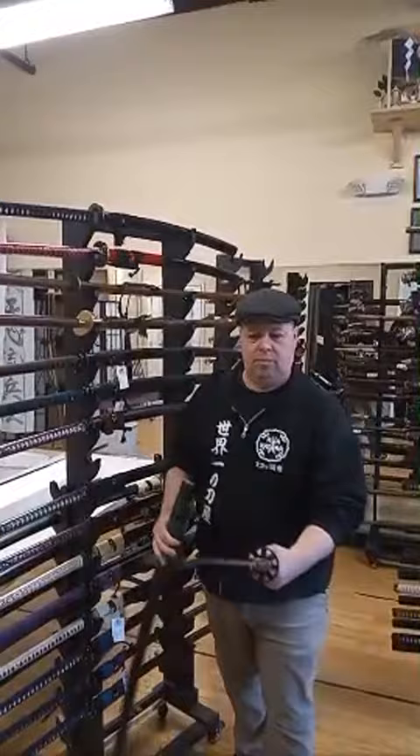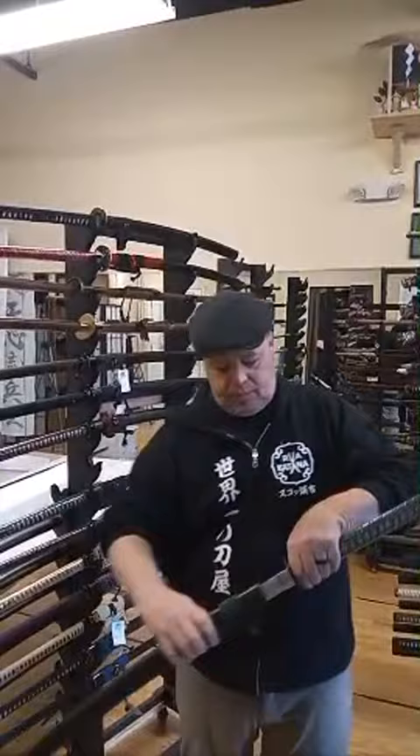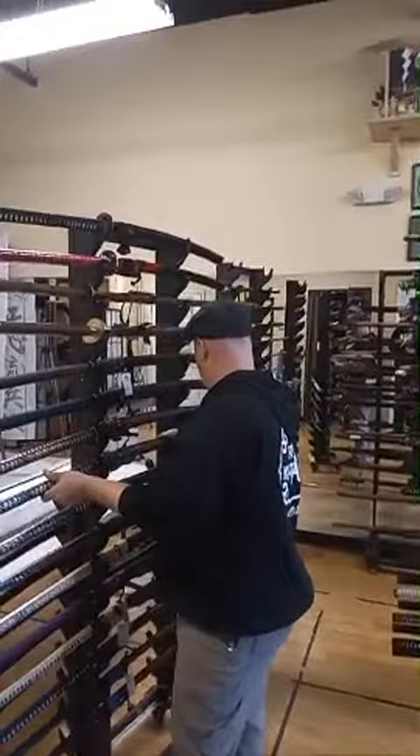Rengoku sword - we do have it. Do you recommend oiling regularly for maintenance? It depends on where you live. If you're not in a very humid place and keep them in climate control, you only really have to oil them after you touch the blades, or if you leave it for display, maybe every three months. Rengoku is right here.